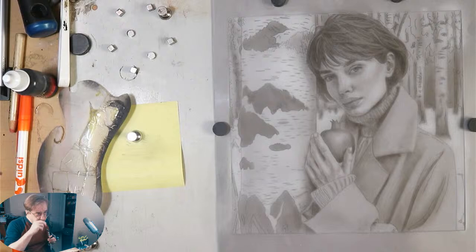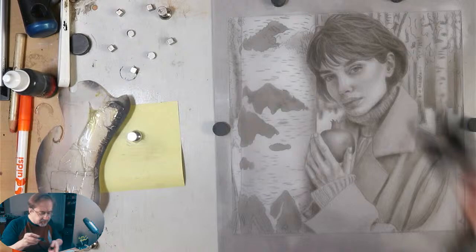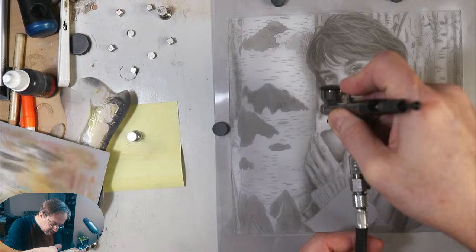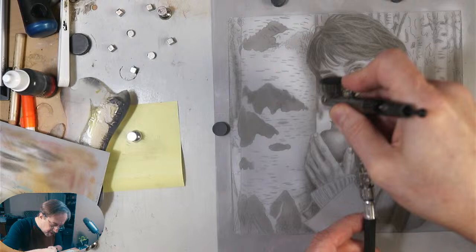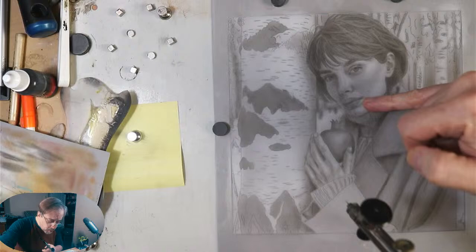I'm going to accentuate the dark of that tree — you see how by accentuating the dark I immediately bring it forward. With control of the airbrush I can darken the very edge, the very contour of that tree. In the background I can darken those background trees as well. A lot of times forms are described more by the forms next to them than the form itself. By darkening these out-of-focus background trees I can go a long way in giving a feeling of her being in this winter landscape.